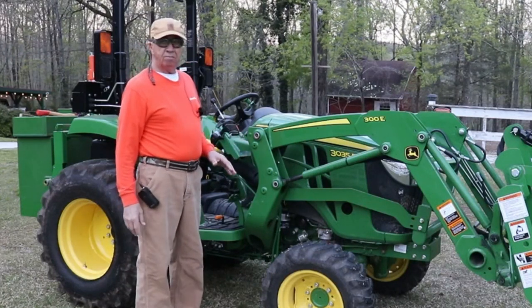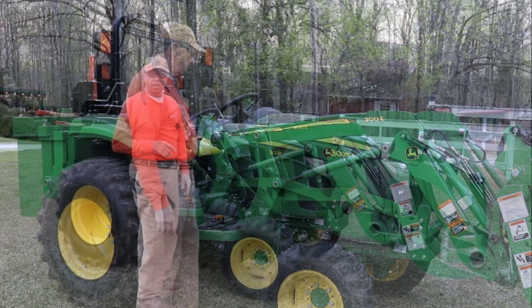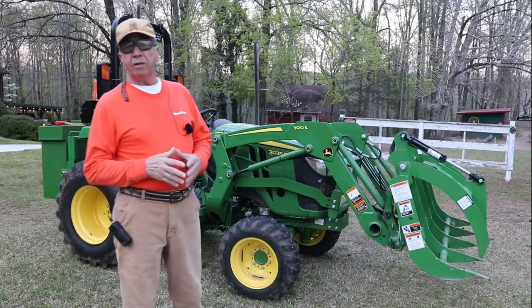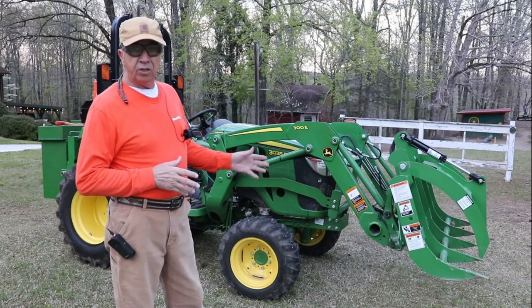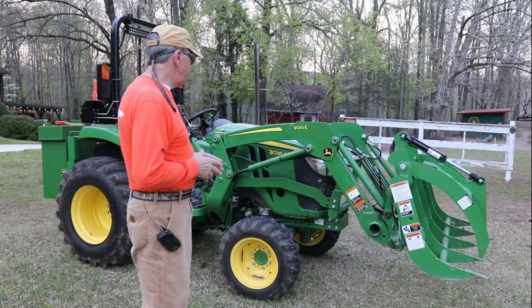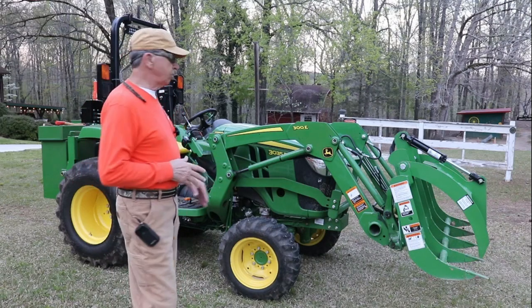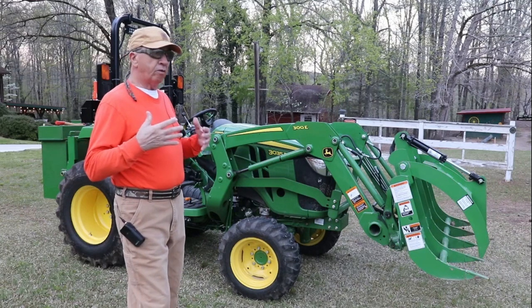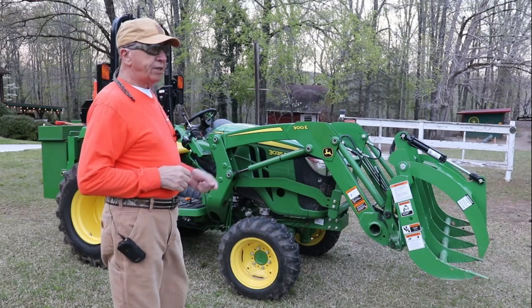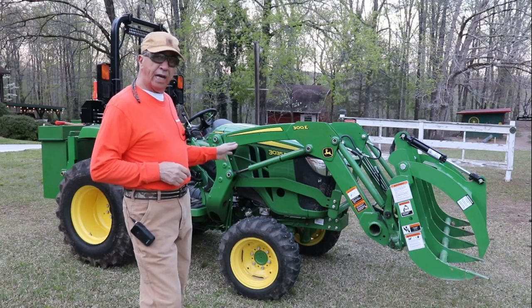I thought again that the manual transmission was what I would prefer over the hydrostatic. Also with the 3035D, you don't get some of the bells and whistles that you do with some of the other similar series model tractors in the compact tractor line. This tractor is just your basic tractor — not a lot of bells and whistles. For me, it was affordable. I think this tractor was around $21,000.